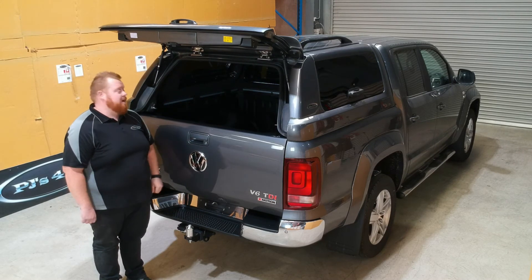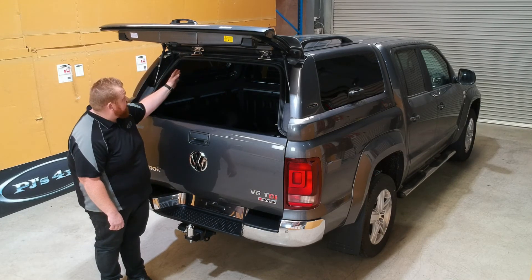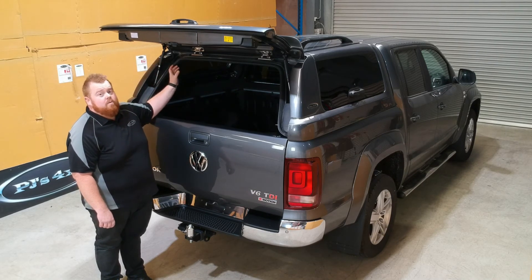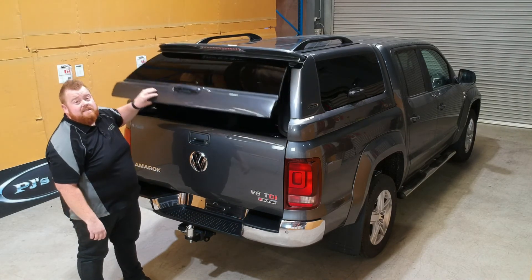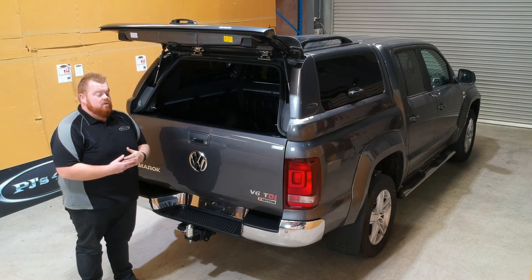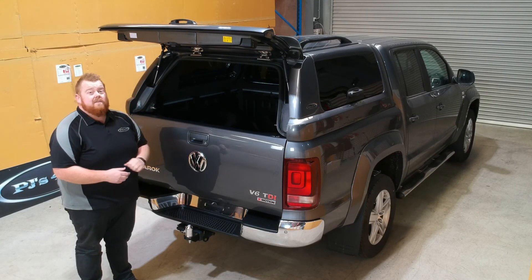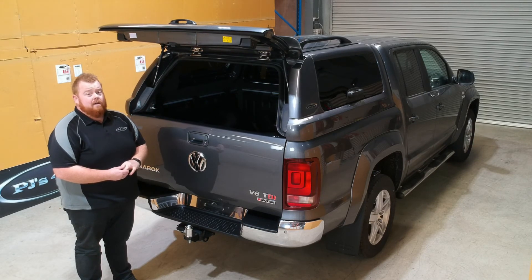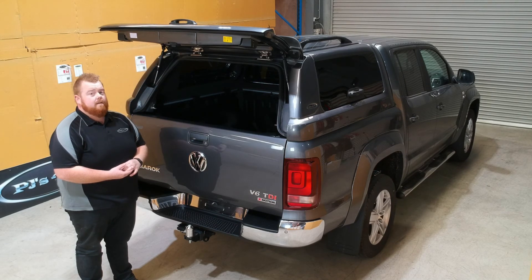We include a complimentary PJ's 4x4 premium golf umbrella in the back with every one of our premium canopies. Also in here is the capping in the lining - the capping is removable and allows you to access the dress rails on top. You can see the black dress rails on top of the canopy - they come standard with it. Undo the capping, access the dress rails, remove them, and you can install a track system or direct mount crossbar. With the reinforcement we've now put into our roof, you can achieve a 110 kilo dynamic roof load rating and a 400 kilo static load rating - perfect if you want to put a rooftop tent on or carry extra things.